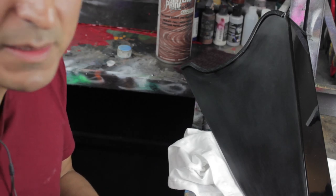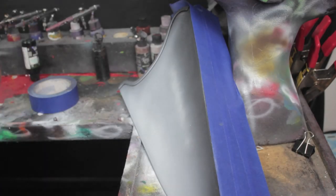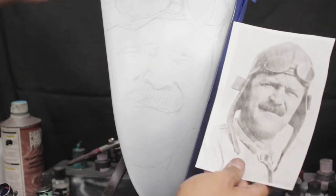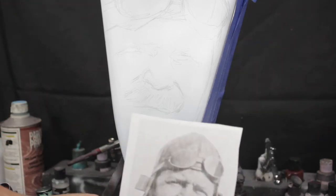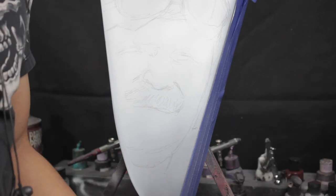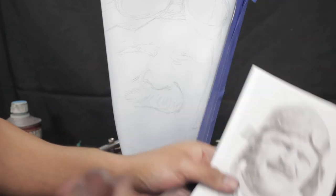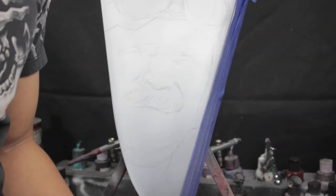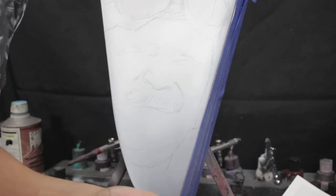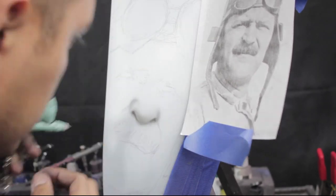What I'm going to do is lay down a base coat because I'm painting a portrait on here. So I'm going to lay a base coat of white and then start the portrait, beginning with very soft layers of light gray.